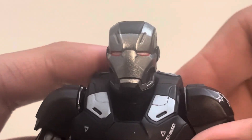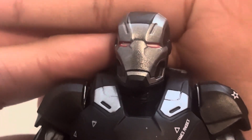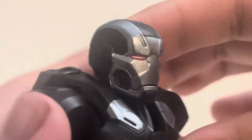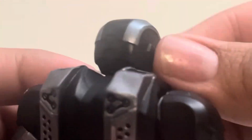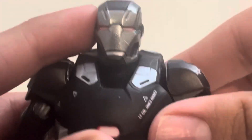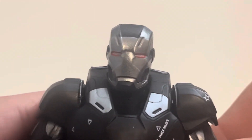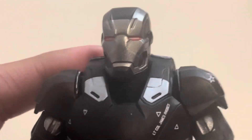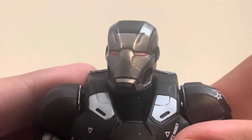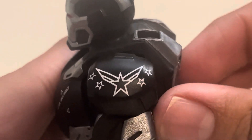Here's War Machine's head — it's a silverish-gray paint with red eyes and a black section at the back with some silver. He doesn't seem to suffer the small helmet issue like Iron Man did, but let me know what you think. In the last video, Iron Man had quite a small head for that suit.